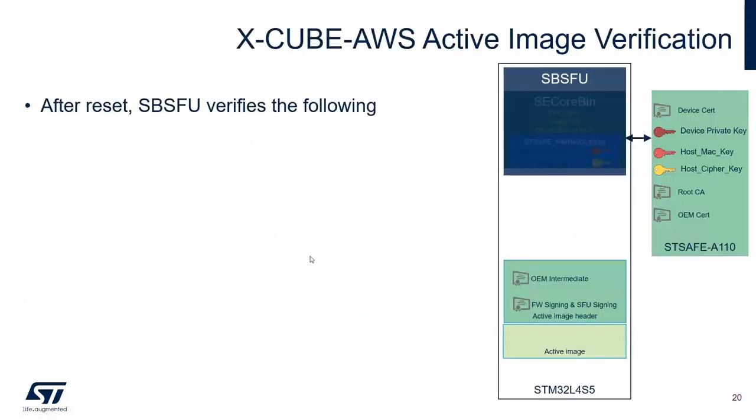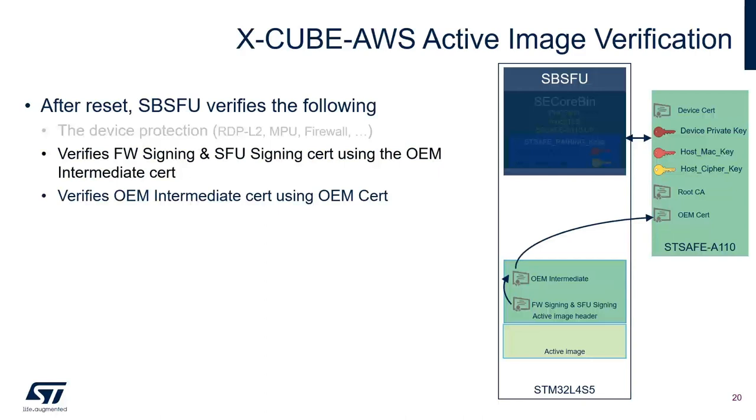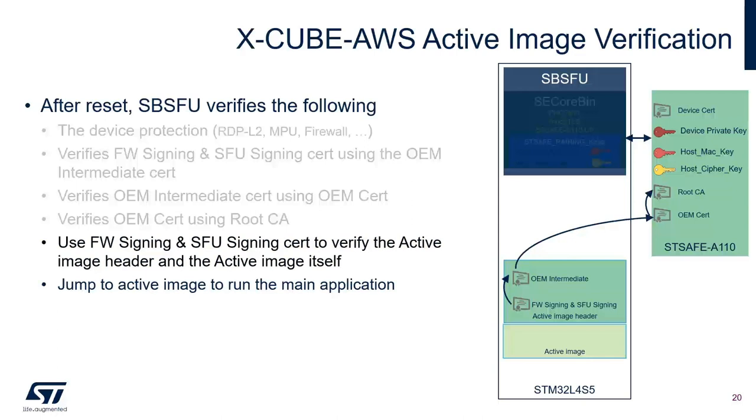After reset, SBSFU verifies device protection features like readout protection level 2, MPU configuration, and firewall configuration. Then it verifies the firmware signature and firmware signing certificate using the OEM intermediate certificate in the active image header. Then it verifies the OEM intermediate certificate using the OEM certificate on STSAFE, verifies the OEM certificate using the root CA. When everything checks out, it uses the firmware signing certificate to verify the active image header and active image itself. If everything is verified, SBSFU jumps to the active image and runs the main application.